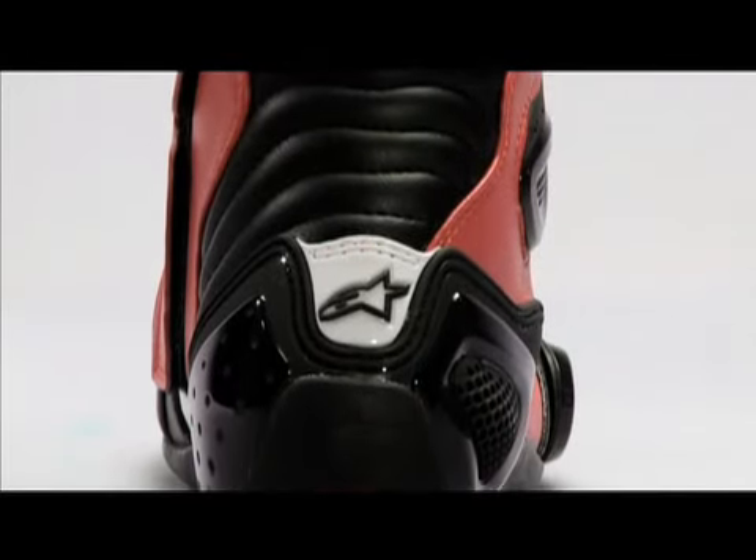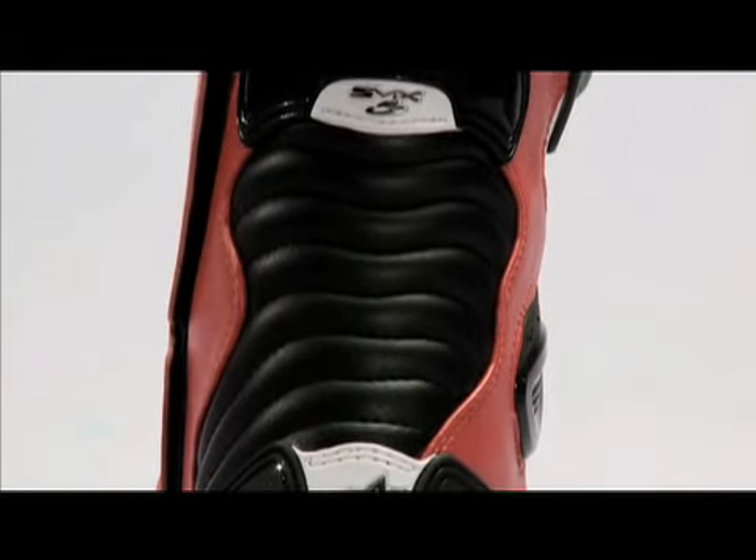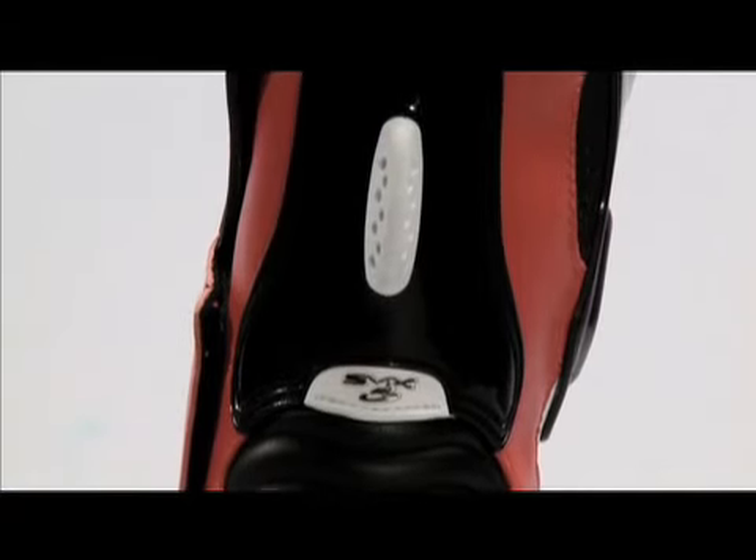The flexible bellow structure on the back of the heel gives the boot natural, unrestrictive ankle movement, which is designed to absorb hyperextension and prevent excessive forward or backward movement in an accident.